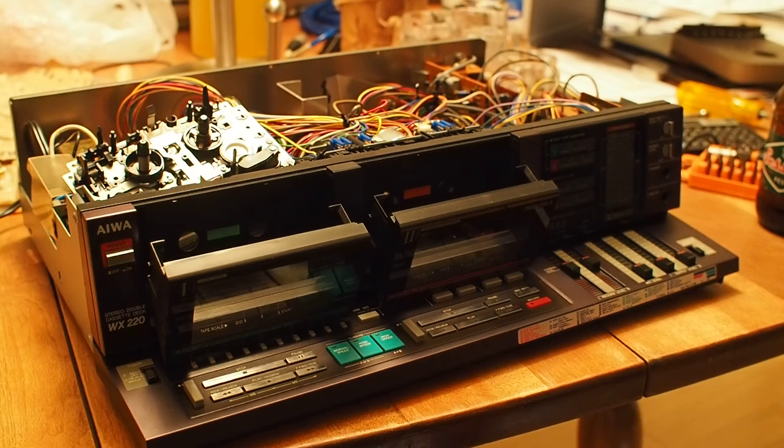It has obviously the ability to dub because it's got two decks, and it's also got high speed dubbing. Another cool feature along with that is that it's got four-track heads, so along with high speed dubbing it can actually dub both sides of the tape simultaneously. On the high speed setting you could dub a 60-minute tape in 15 minutes — it's a 4X speed versus normal playback dubbing.